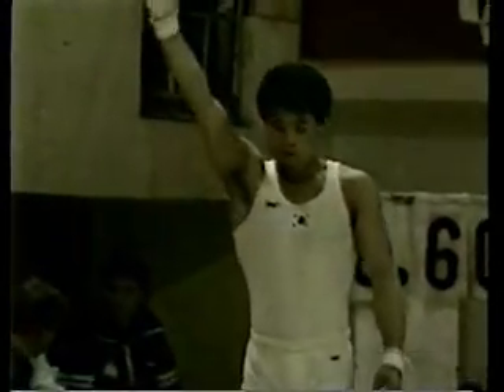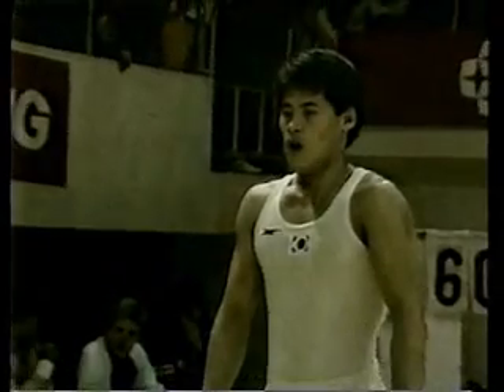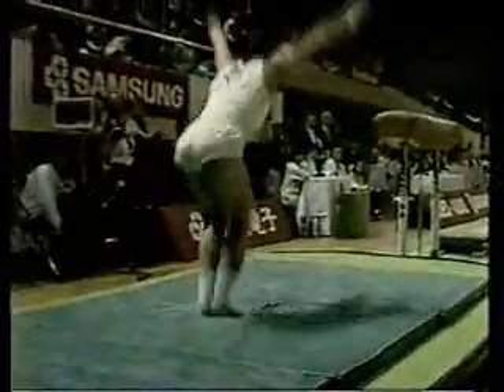The gymnast must complete two vaults, two different vaults, so let's see what he will perform for his second vault. There we see a very fine vault — handspring, half turn to layout from Park Jong-hong from Korea.